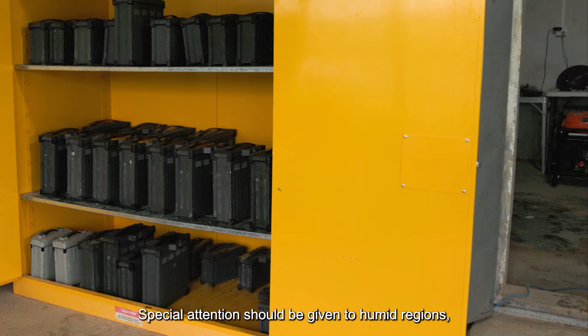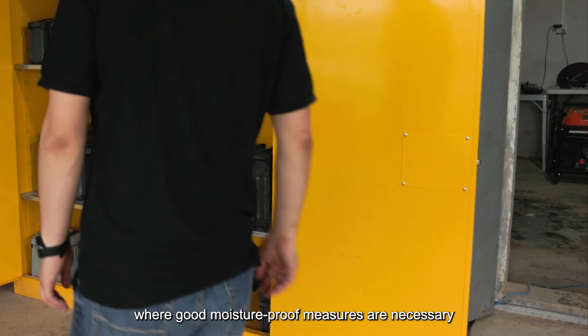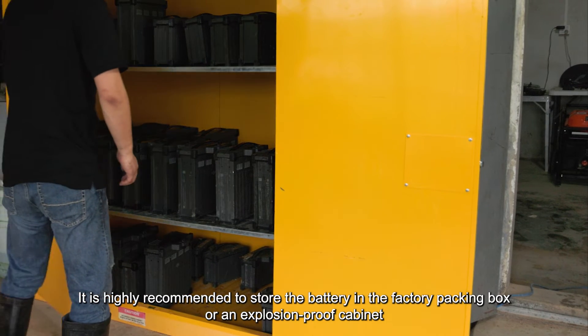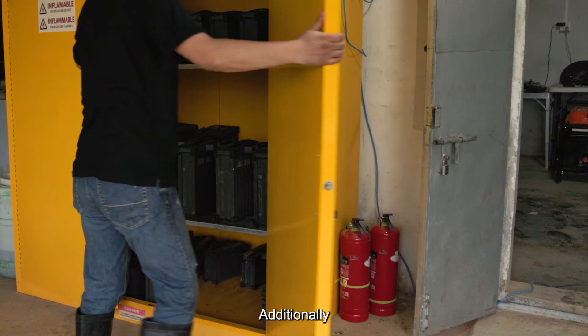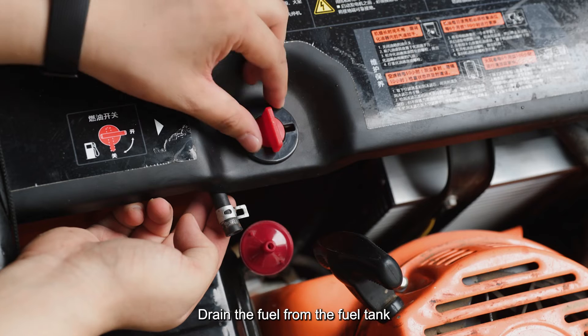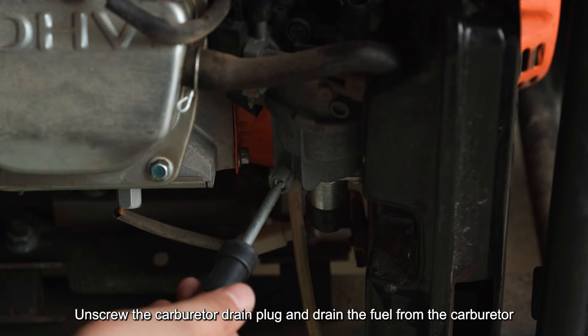Special attention should be given to humid regions, where good moisture-proof measures are necessary. It is highly recommended to store the battery in the factory packing box or an explosion-proof cabinet. Additionally, it is advisable to include a sufficient amount of desiccant within the box. Drain the fuel from the fuel tank, unscrew the carburetor drain plug, and drain the fuel from the carburetor.